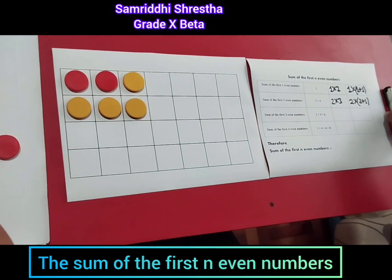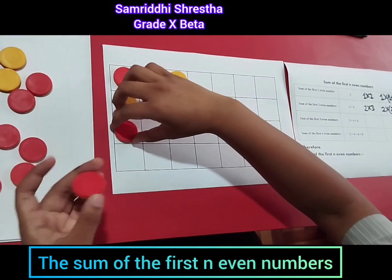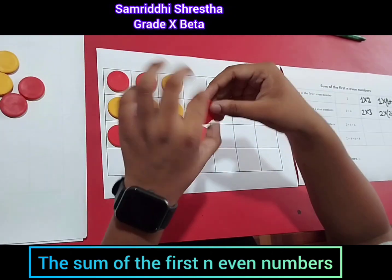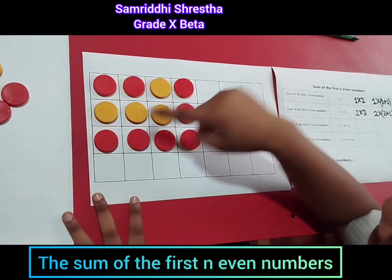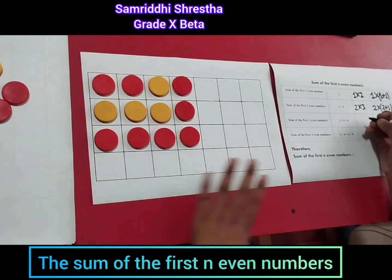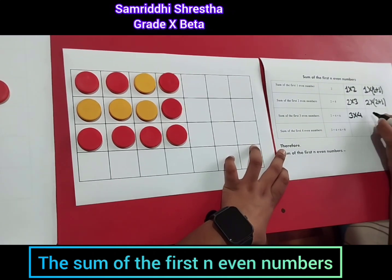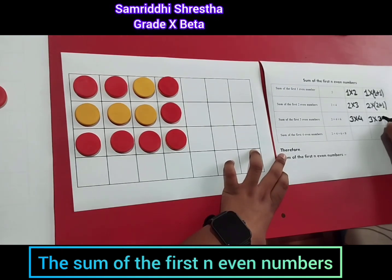Let's add the next even number, which is six — adding six counters. It forms a shape with three columns and four rows. So the sum of the first three even numbers is three times four, which we can also write as three times three plus one.